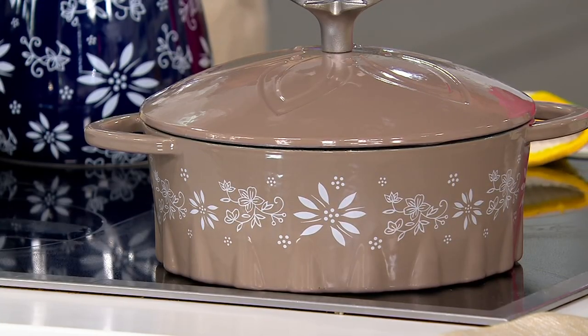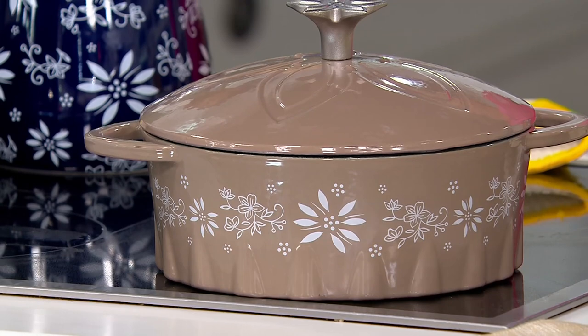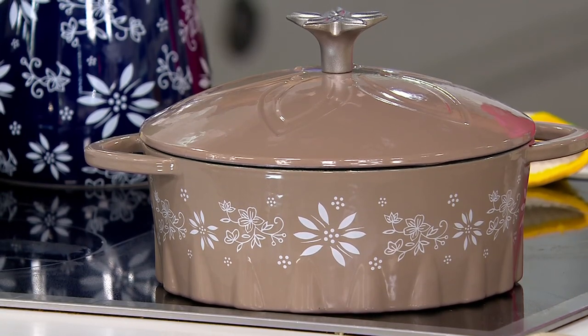Yes. This is a showpiece. It's a showpiece — it is a showstopper. It's a showstopper. It is.